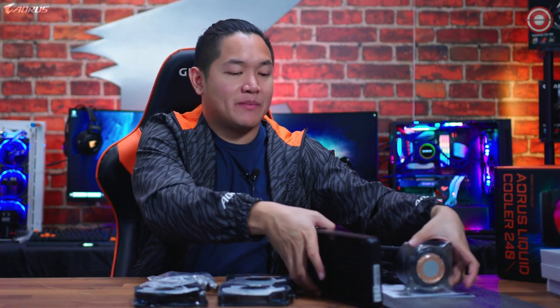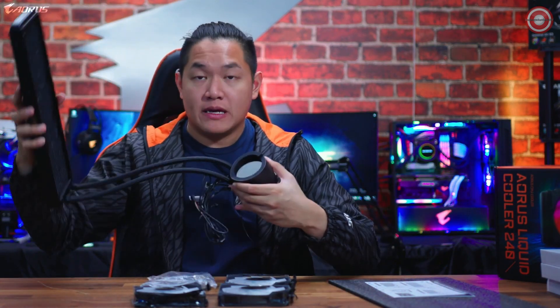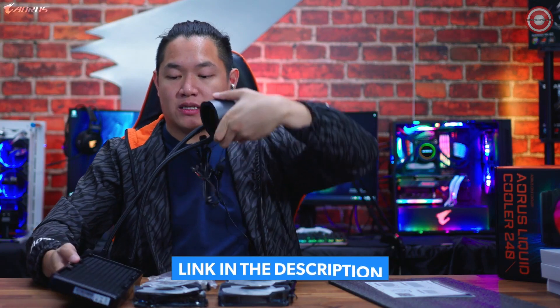Now that we have everything out on the table, let's go more in depth about that customizable LCD display. This thing is really exciting because we're one of the very first on the market with such a customizable display. This is a 60 millimeter by 60 millimeter LCD display, so it's easily visible when installed inside your system.